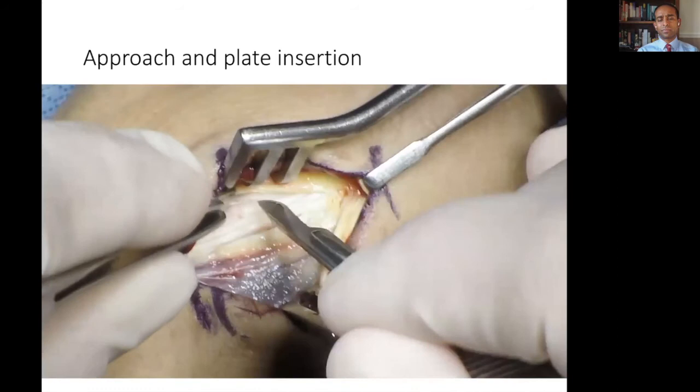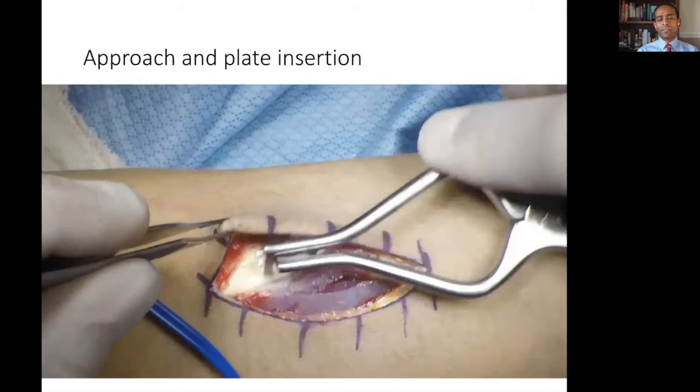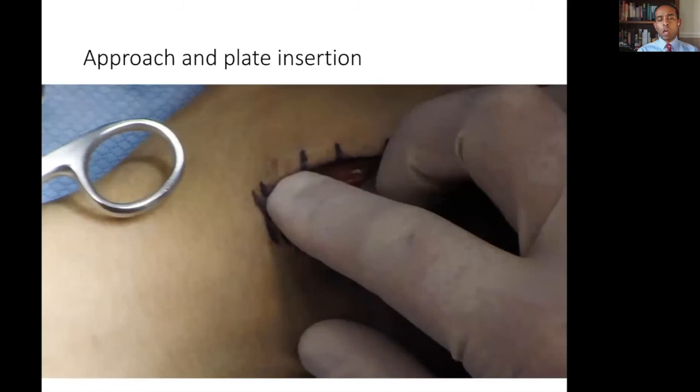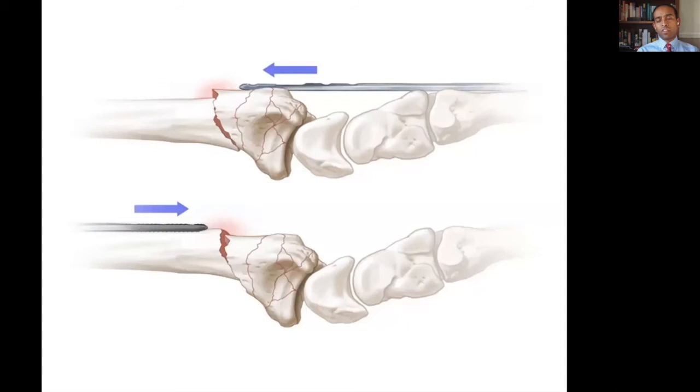On the forearm, on the dorsal radial aspect, an incision is made and the thumb extensor tendons are mobilised, defining the interval between them and the ECRB and ECRL tendons. This takes you directly down onto the shaft of the radius, and from there a blunt dissection can be performed over the wrist joint towards the metacarpal. Reciprocating movement from the metacarpal end can also be carried out.